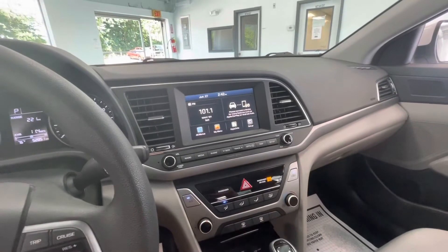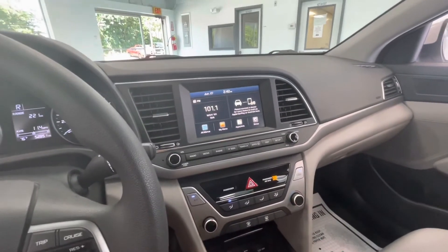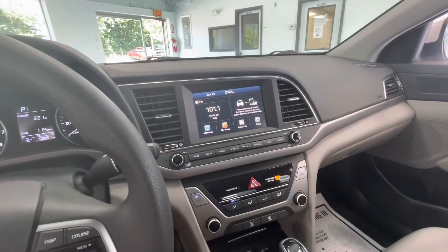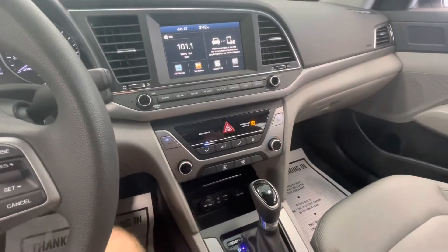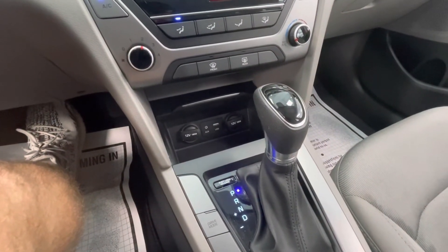Moving now to the center display, this vehicle will come ready with Apple and Android CarPlay as well as Sirius XM. And as I mentioned earlier, this will come with a backup camera. If you don't have Apple or Android, it does have Bluetooth as well. Right below, you'll have all of your climate control options at the touch of your fingertips. You'll have a 12-volt plug-in, an aux, a USB, and another 12-volt plug-in.